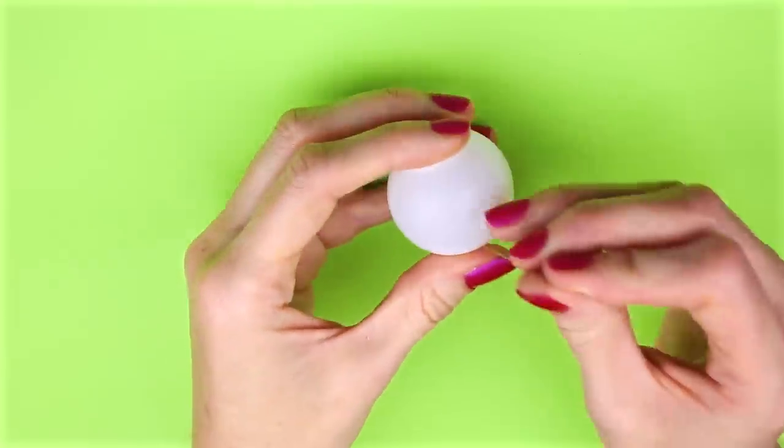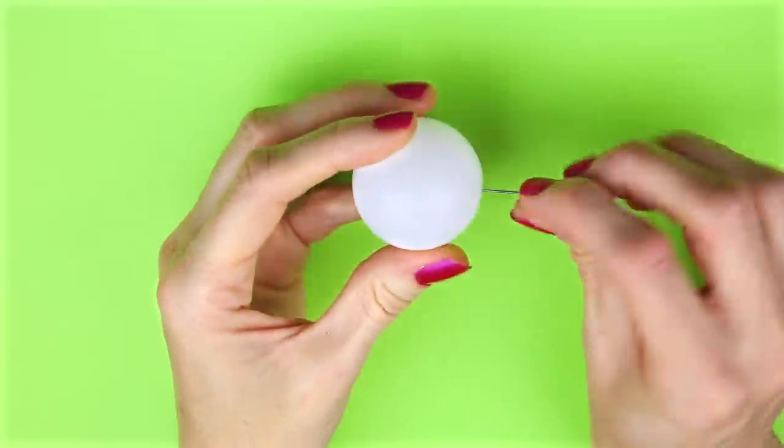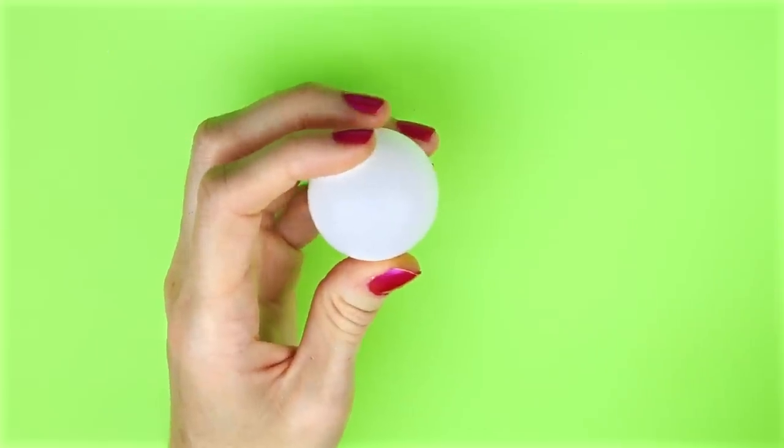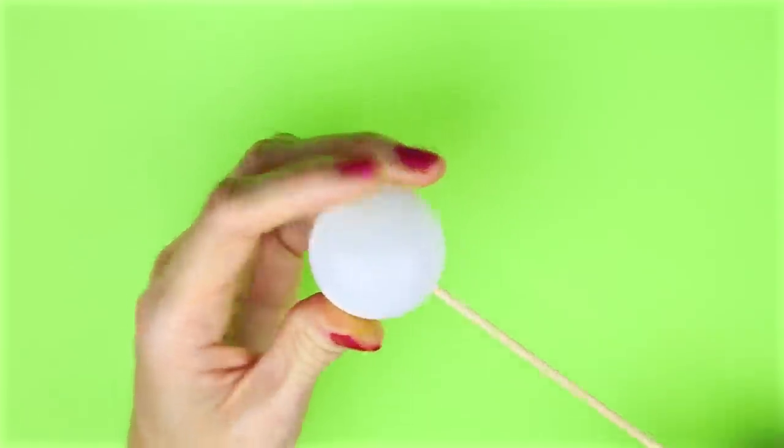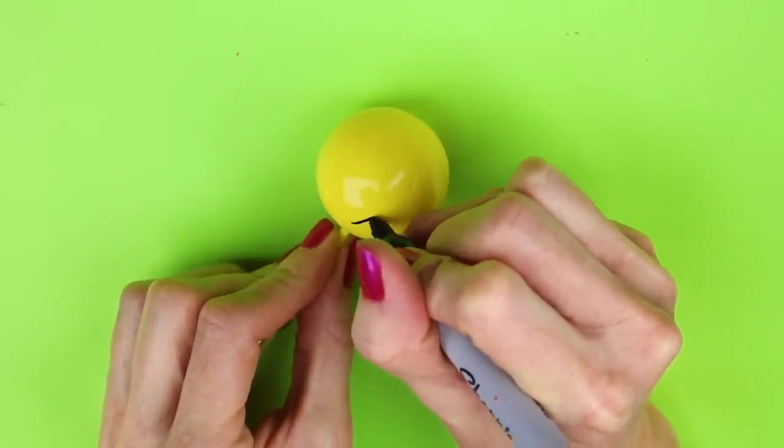To start, I'm going to use a ping-pong ball and with a pin I'm going to poke a hole in the center. Then I placed it on a wooden skewer and I painted it yellow. Once the paint had dried, with some Sharpies I drew on a face.